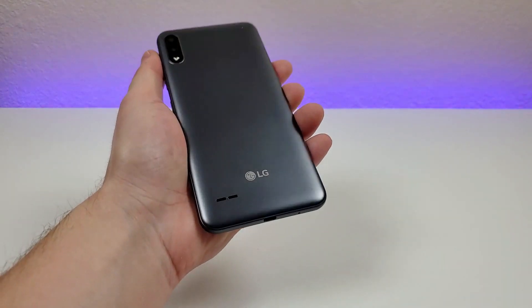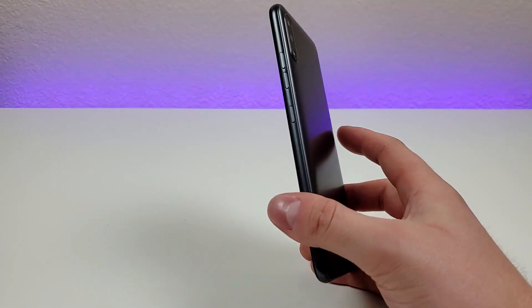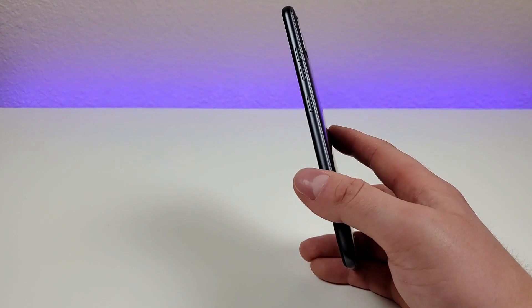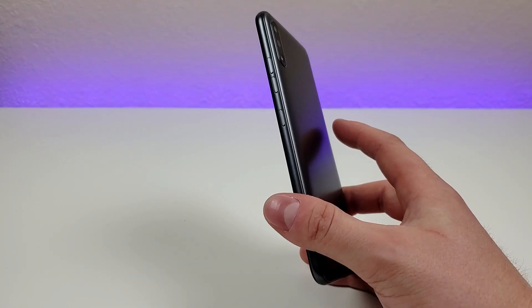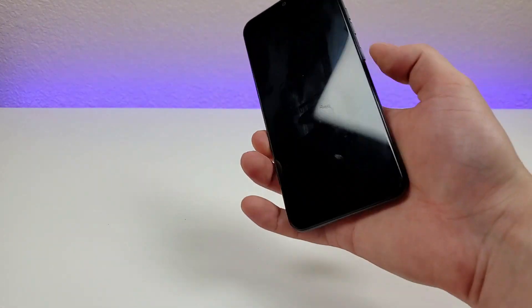I really do wish that they would have given us a fingerprint sensor, whether it be on the back of the phone or on the power button — I think that would really come in handy. Considering that they also don't have face unlock, it could become pretty annoying having to always put in your pin code or swipe pattern every single time you want to get into your phone. Especially nowadays, people are already used to using either a fingerprint sensor or face unlock, so if you already have a phone with those features, the K22 will probably feel like a step backwards.